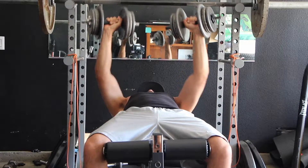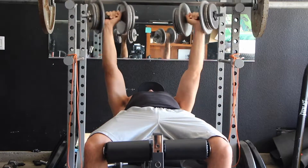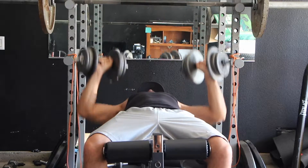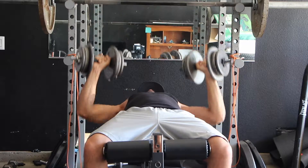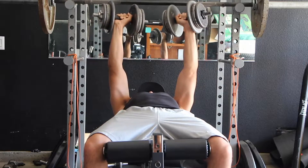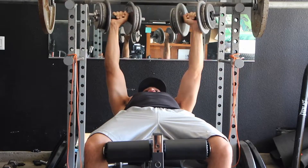So the first tri-set is upper chest incline barbell press for 6 reps, then we go straight to the flat dumbbell press for 12 reps. After that, I do some resistance band cable crossovers because I don't have a cable crossover machine, so I do what I can with what I got.